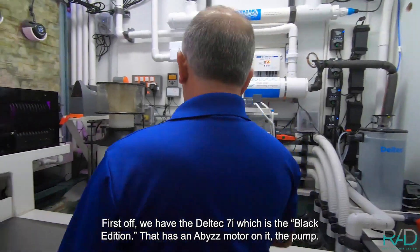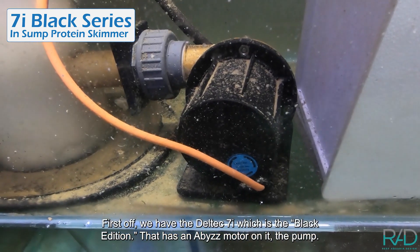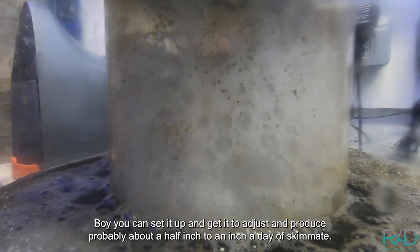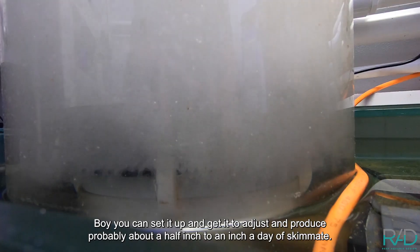First off, we have the Deltec 7i, which is the black edition — it has an Abyss motor on it, the pump. You can set it up and adjust it to produce probably about a half inch to an inch a day of skimming.